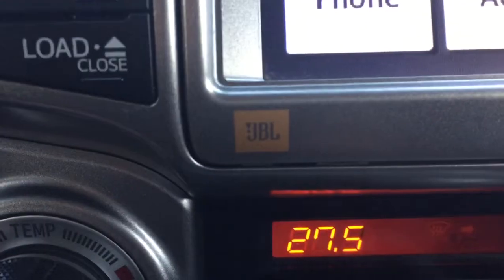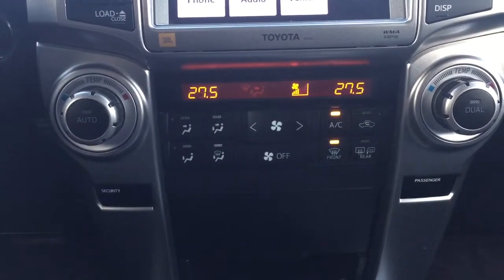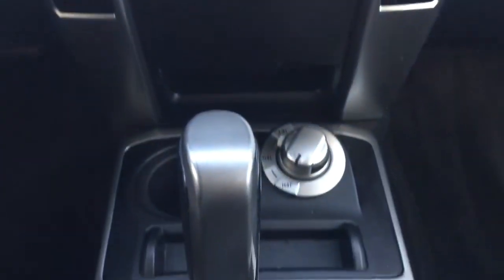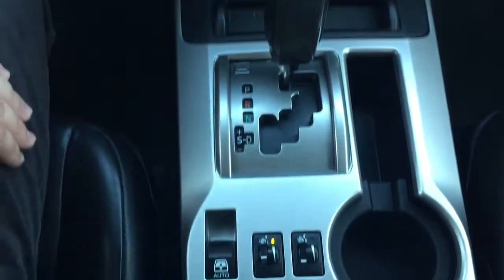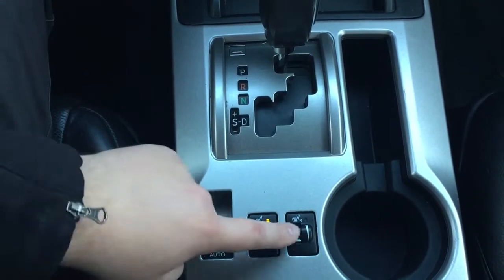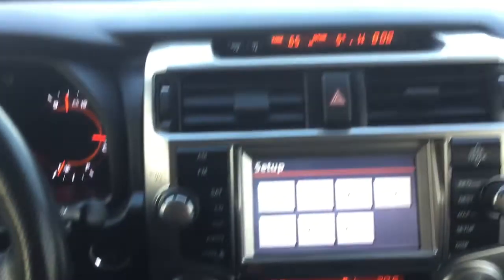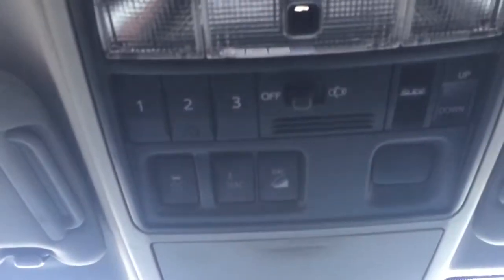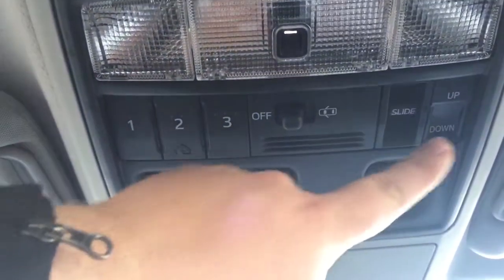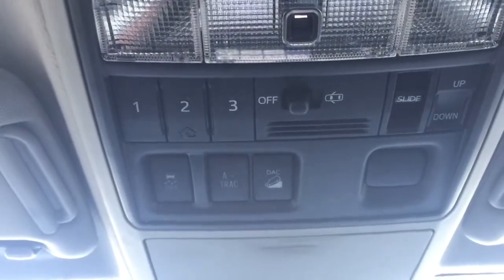You have the premium JBL sound system and dual zone climate control settings. Underneath you'll find your 4x4 selector mated to an automatic transmission. You have your open and close for your power rear window and your heated seat controls for both the driver and passenger. Just at the very top you'll see your auto-dimming rearview mirror, and the controls there include your integrated garage door opener, open and close for your power moonroof, along with your traction control on/off, A-TRAC, and downhill assist control.